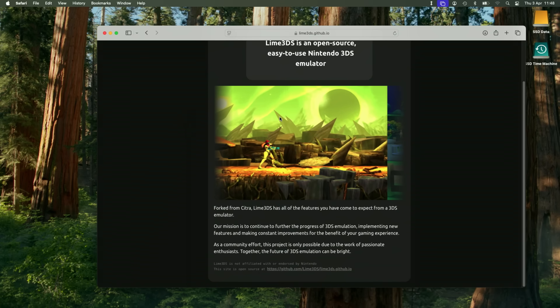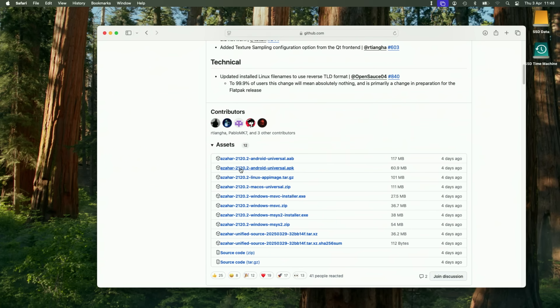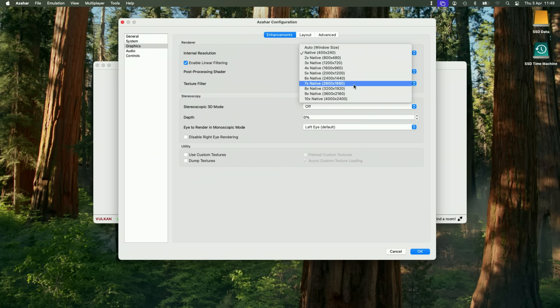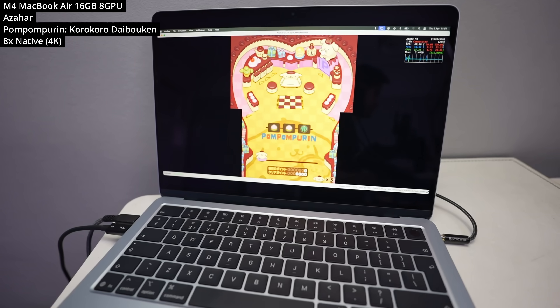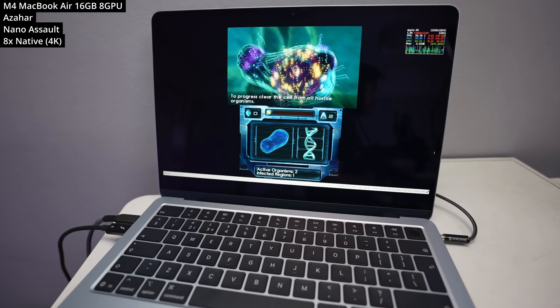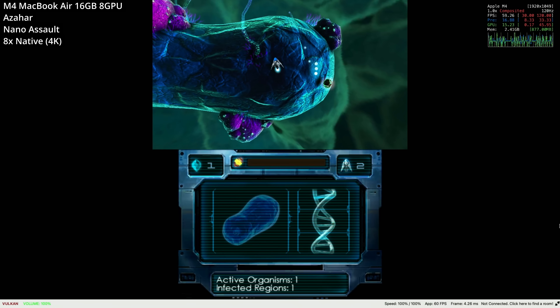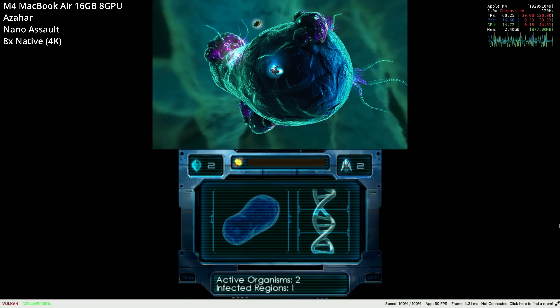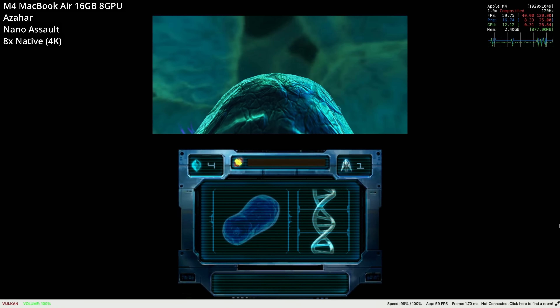Speaking of handheld gaming, we have the successor project to Citra 3DS called Azahar, which you can use to emulate 3DS games. We're pumping up the resolution to 8x native, equivalent to 4K, and even though the 3DS is a touchscreen handheld, we can use our mouse cursor to emulate that touch layer. Here we're testing Pompompurin Koro Koro Daibouken and the twin stick shooter Nano Assault, both running at 4K 60fps. It's great to see continued development since the original Citra was abandoned due to the legal complications with Yuzu and Ryujinx.